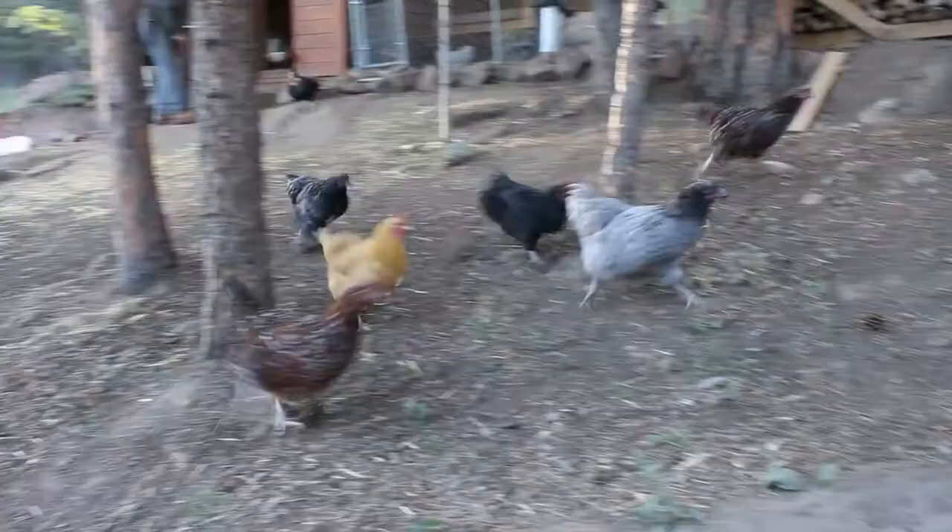Does your goat like to kick on the milk stand? This method might help you out. That's coming up next.